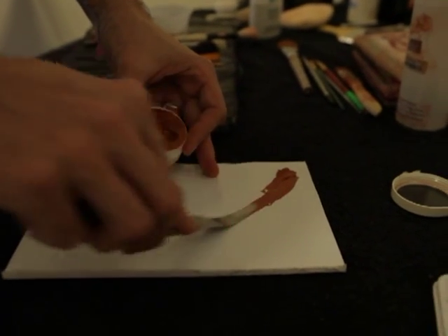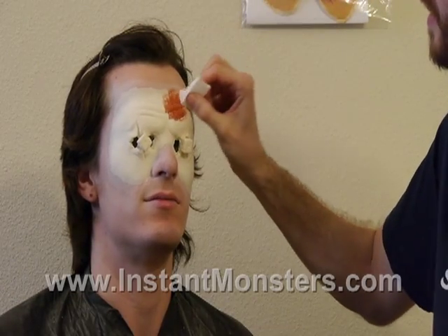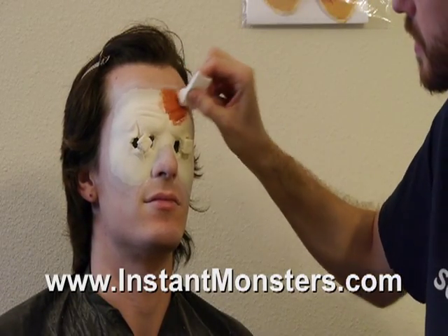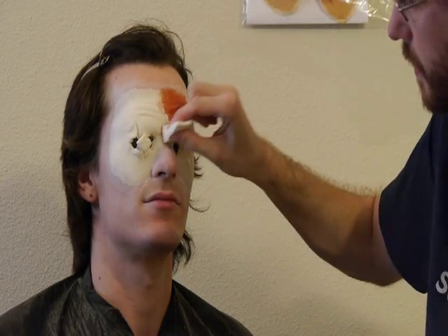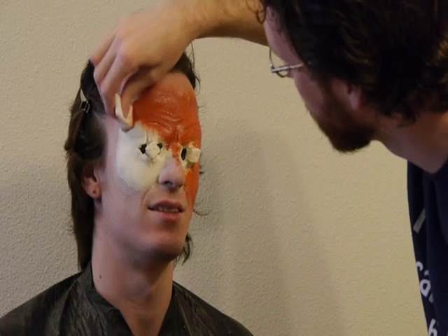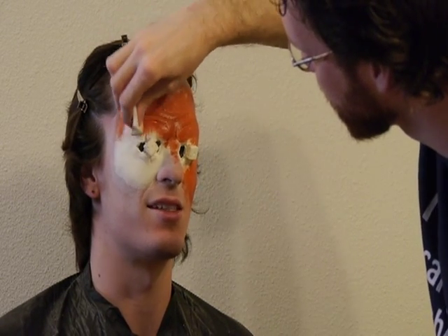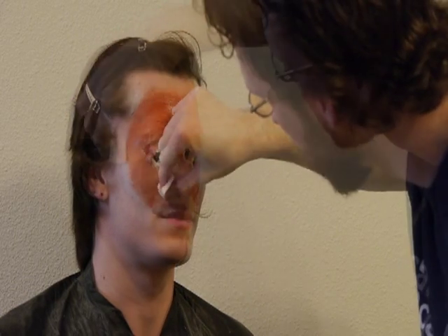Next, scoop some sunburn color rubber mask grease onto a palette. I'm starting the color with a layer of the sunburn makeup because everyone's skin, no matter what color, is influenced by the blood and muscle underneath it. Since the foam latex is basically a white sponge, it's important to simulate this color before applying flesh tones.